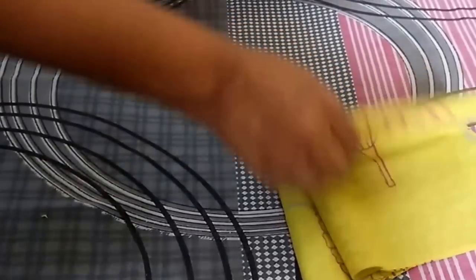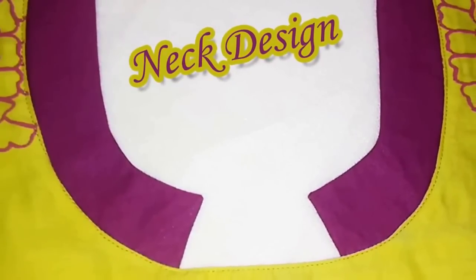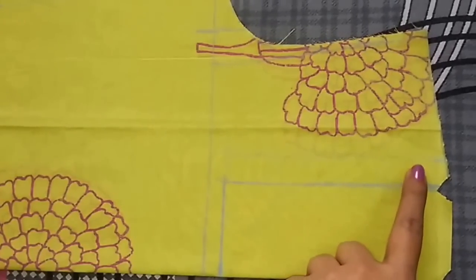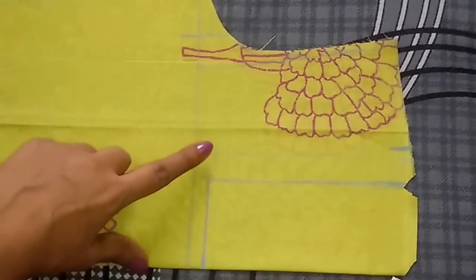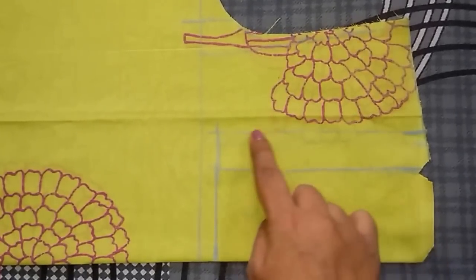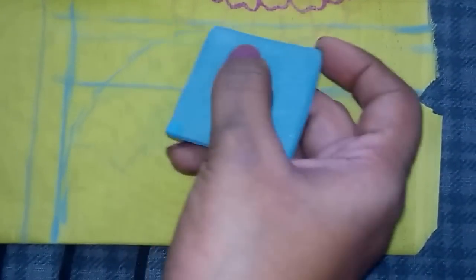Now I will stitch it. For stitching I will begin with the neckline. I had marked the point at 2.5 inch and the depth is 6.5 inch. Now from the center I will mark a point at 3.5 inch, that is 1 inch extra. I have marked the point and joined these points. Now I will make the round neckline shape with this 3.5 inch point. So this is a round neck.